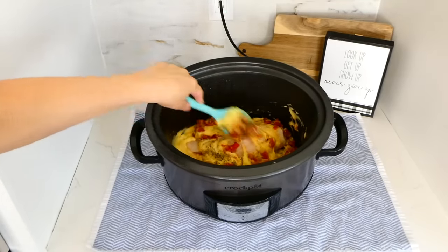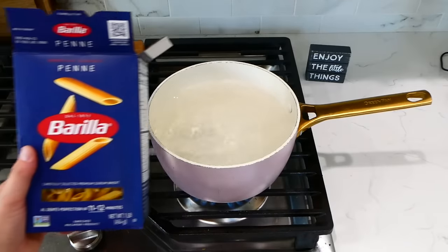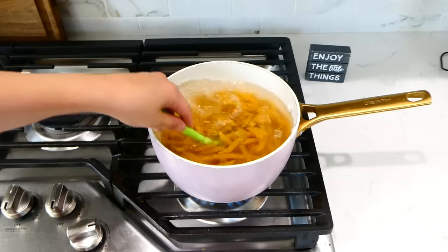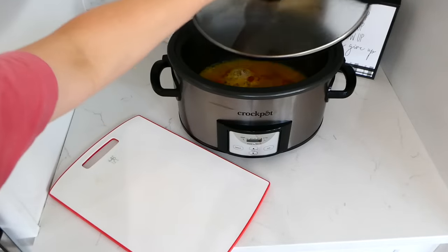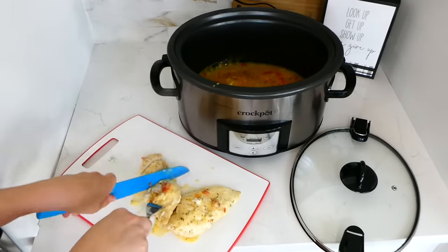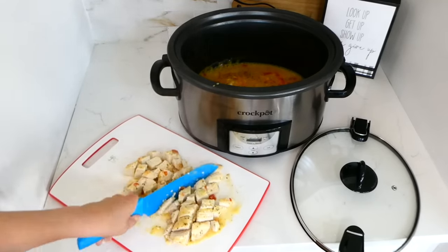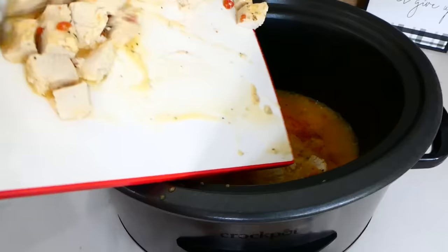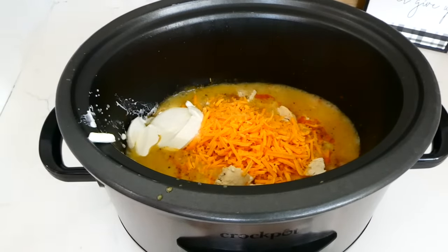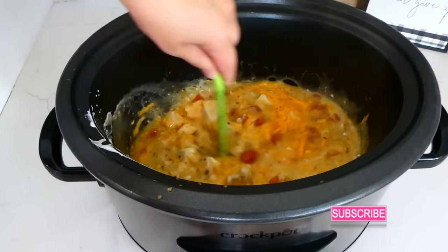When the slow cooker time is almost up, bring a pot of boiling water on the stove and add in about a pound of penne pasta — cook it according to the package instructions. When the slow cooker time is up and the chicken is cooked through, cube it up or shred it if you like, then add it back into the slow cooker. Next add in about half a cup of shredded cheddar cheese and half a cup of sour cream — this is going to make a rich, creamy, cheesy pasta sauce. Give it a good stir and let the cheese melt down.